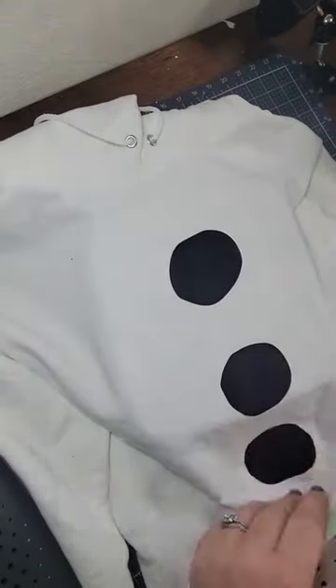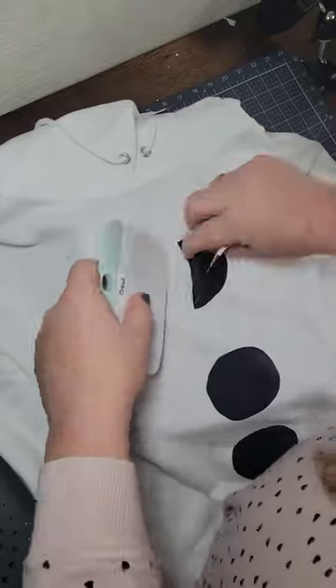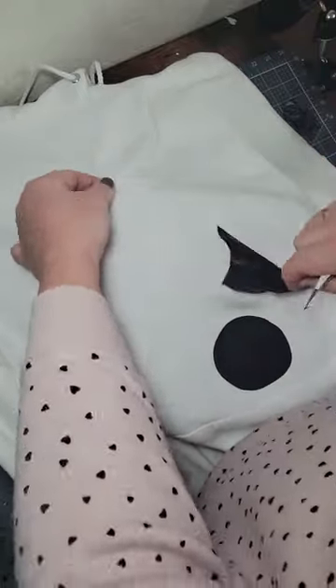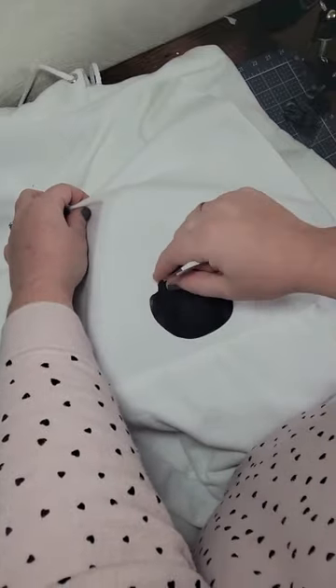I made an Olaf costume for my brother for Halloween. He told me that he probably would not wear the sweatshirt again, so I wanted to see if I could take off the iron-on that has been on the sweatshirt for over two months. I put my easy press inside the sweatshirt and started to heat from the back. Carefully, I started to pick and peel the iron-on off.